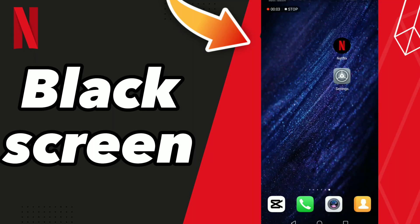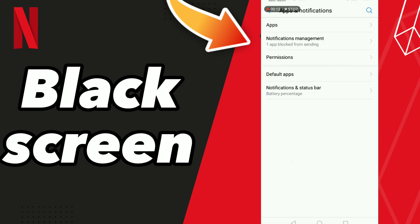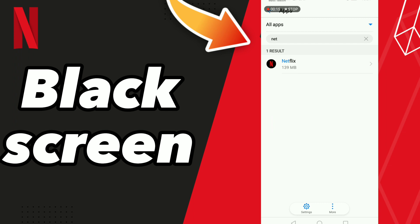How to fix Netflix black screen. Hello guys, if you want to fix the Netflix black screen, first step go to Settings, click Apps and Notifications, click Apps, and wait a second for loading.